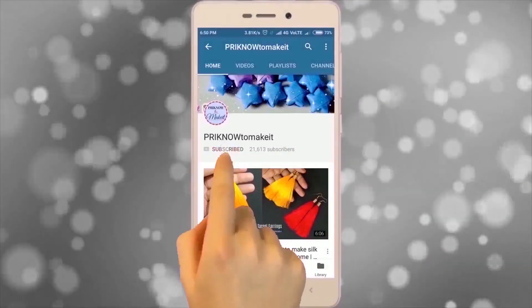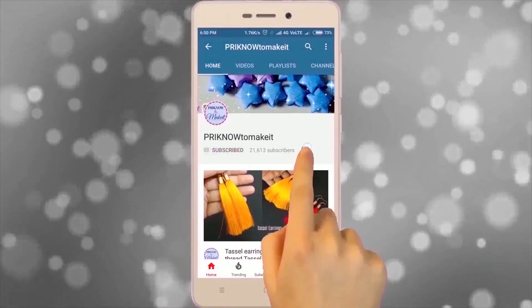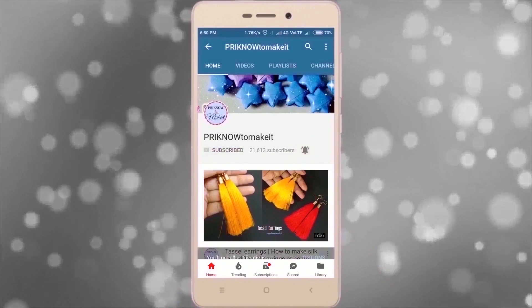Subscribe to my channel Priknow to Make It and click on the bell icon to watch my latest videos first. Hi guys, welcome to my channel. My name is Priya and you are watching Priknow to Make It.